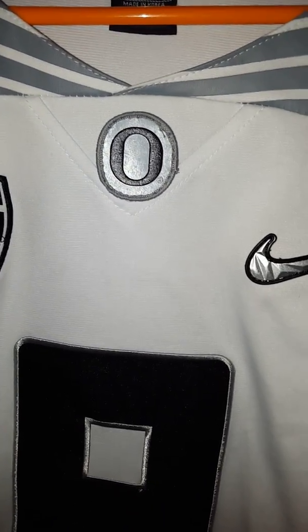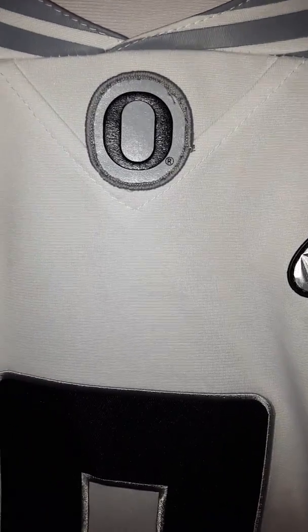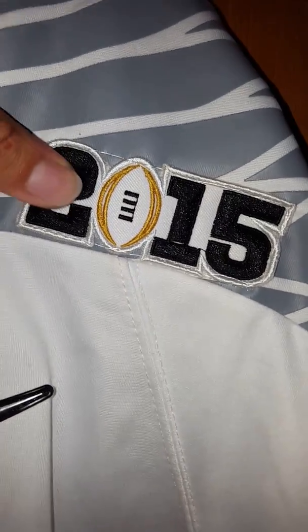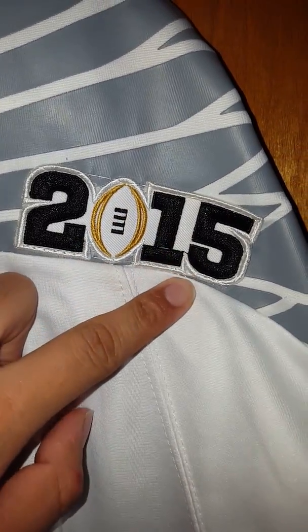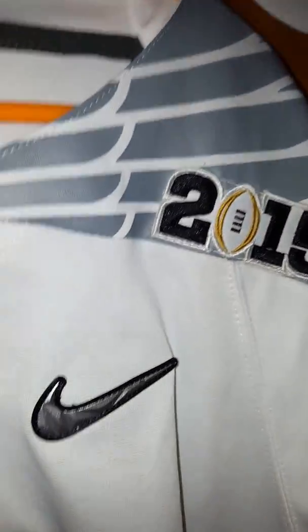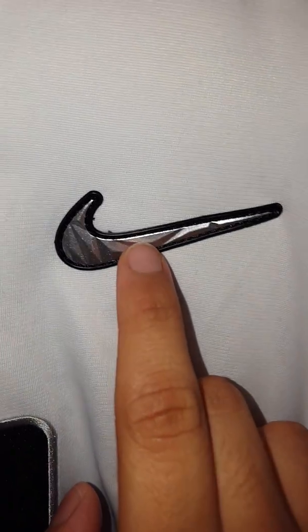The Oregon logo is not centered, but like I said, no problem. There's a stain right there from eating — that will come off. So we're going to move on to the 2015. Again, the connective stitching, but it's no problem for me. We're going to move on to the Nike logo. It's a nice Nike logo. And again, stitching, but no problem with me.